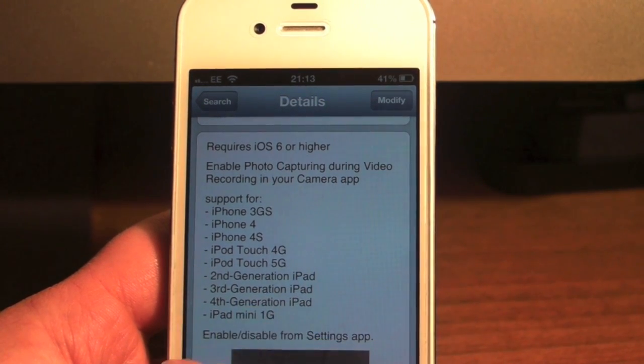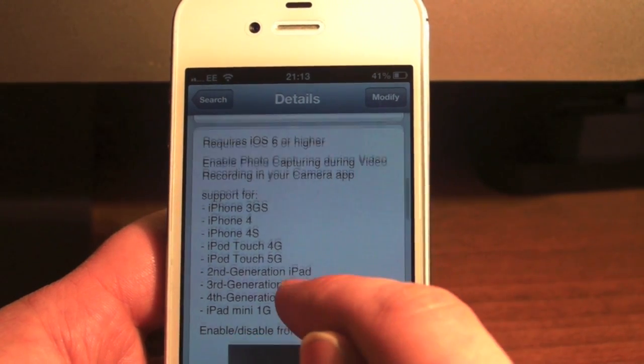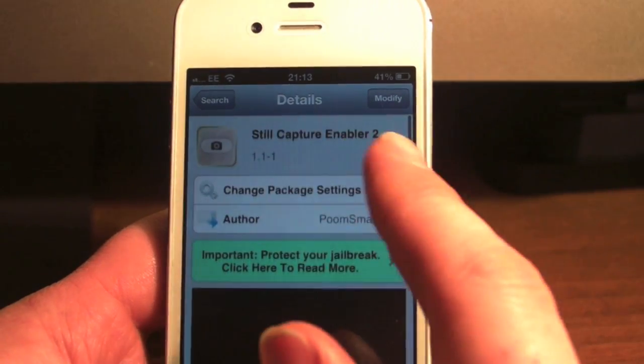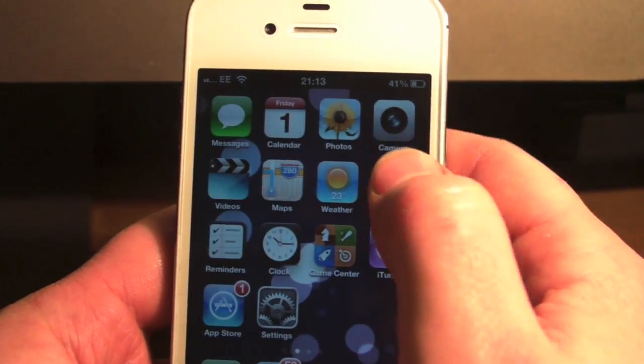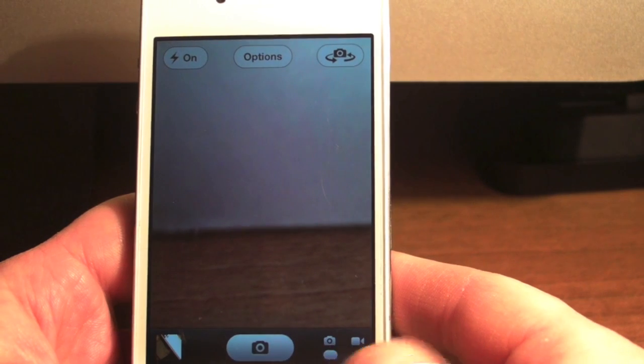This supports third gen iPad, fourth gen iPad, and iPad mini. This is the second version of the enabler — the first one only worked on the iPod touch fifth gen. So I'll just show you how it works. We'll go into the Camera app.